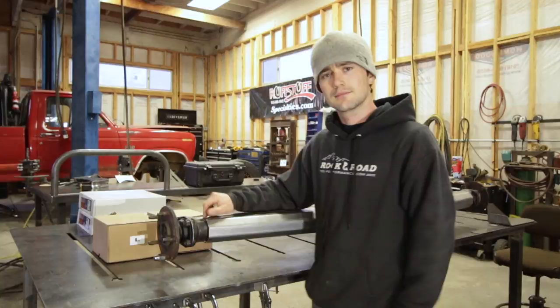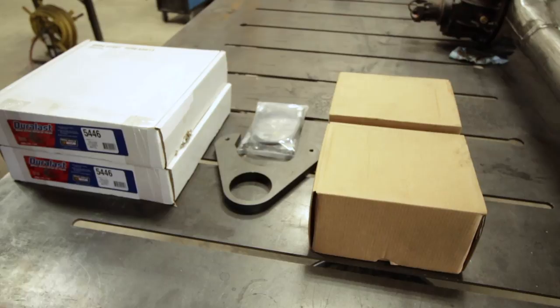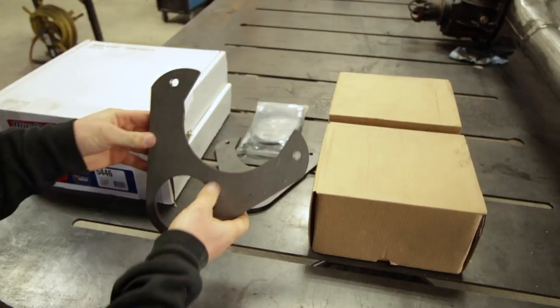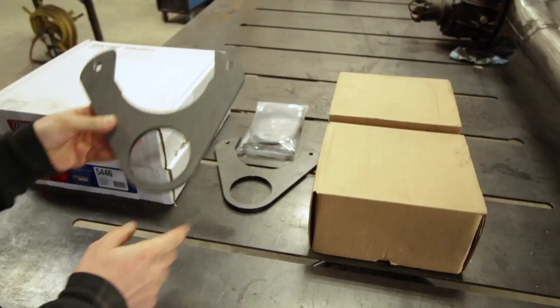Let's take a look at the kit. This is what you get — everything you see here on the table. These are the brackets that weld onto the axle to hold your calipers in place on the rotors. They use these same brackets on their custom housings, so we're actually going to end up cutting this off to fit the axle. They all come like this, so you're going to have to fit that to your axle one way or another.